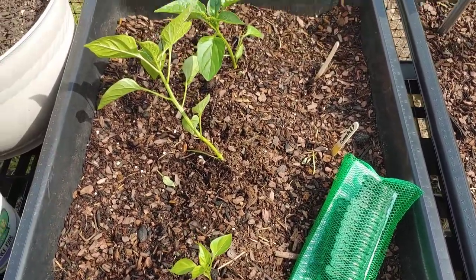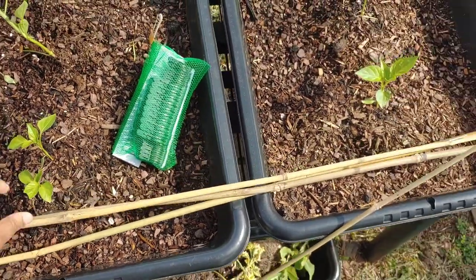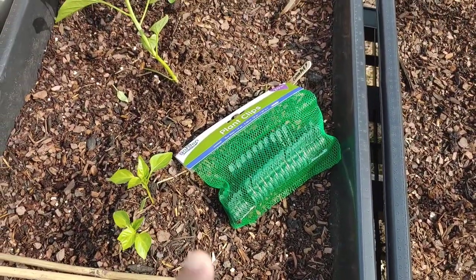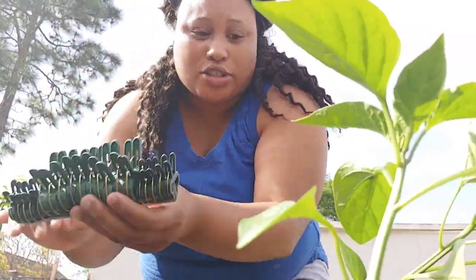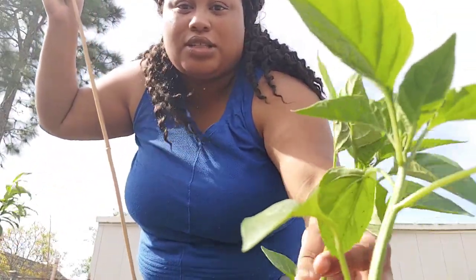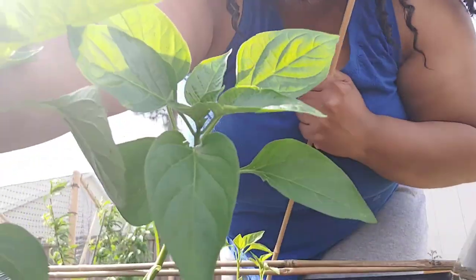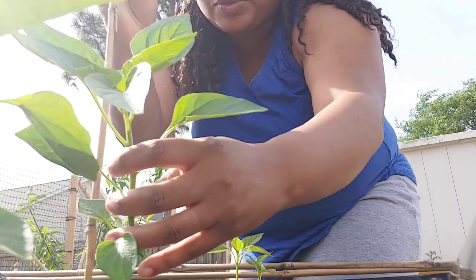I got these bamboo stakes and plant clips from Dollar Tree — I'm gonna show y'all. The clips came with some small ones and some large ones. This plant is leaning to the side; can y'all see that? It's really leaning to the side.